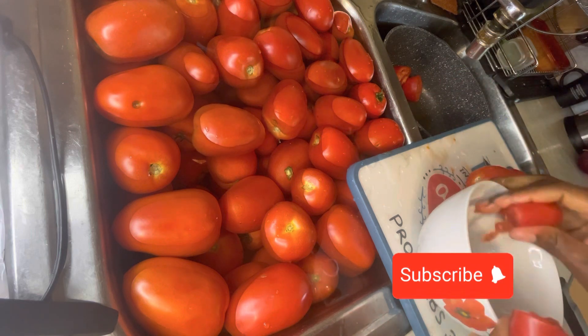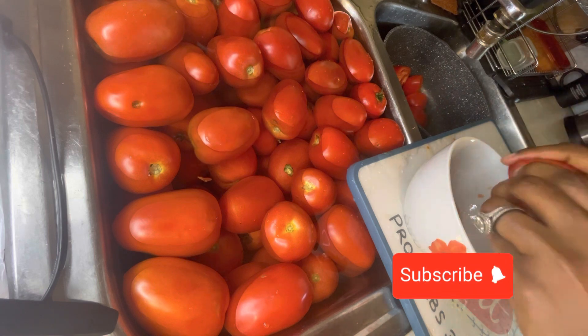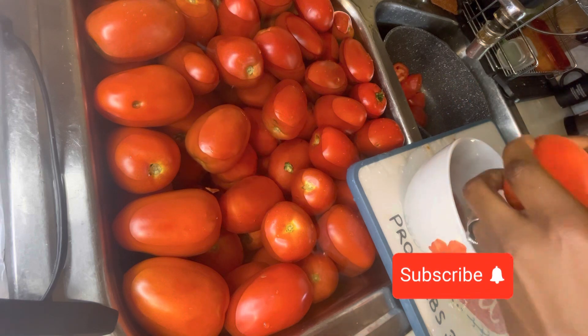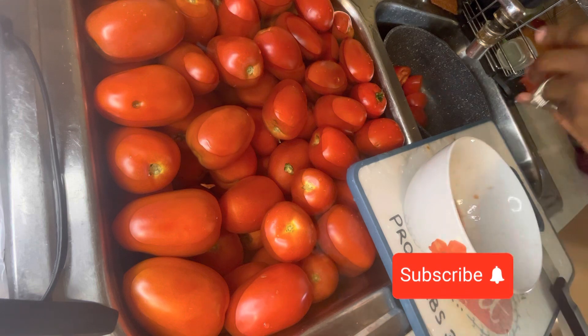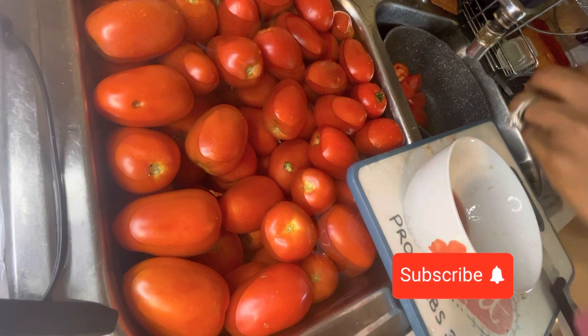Before I start, I make a vinegar and baking soda mixture, and then I soak the tomatoes in it for about 10 minutes, then I wash them and cut the tomatoes up into two.